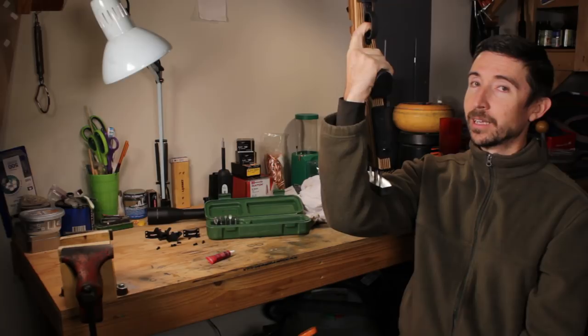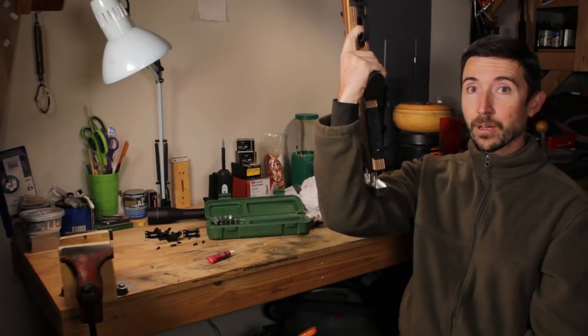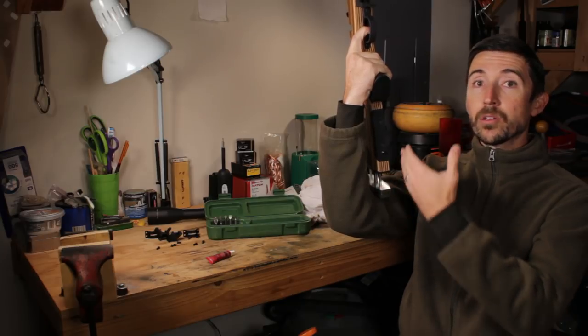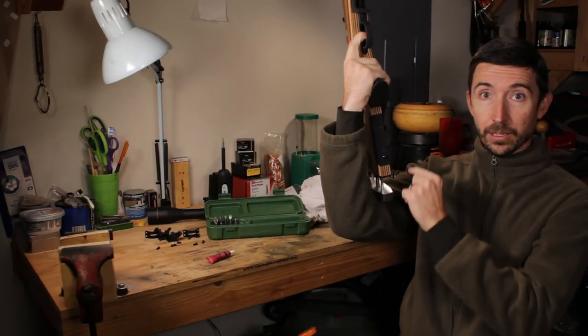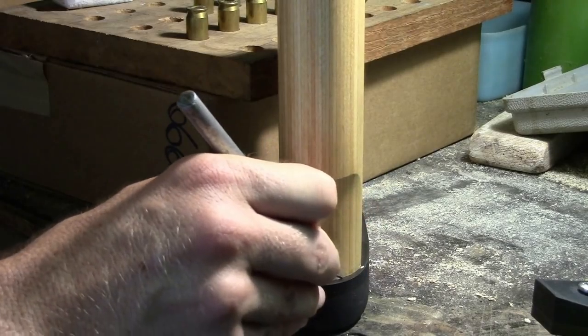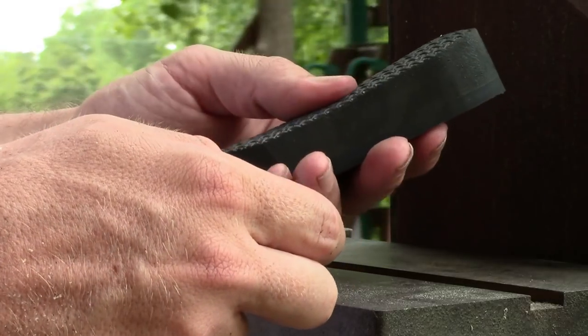That's it. If it's too short, make it longer. If it's too long, make it shorter. If you don't have an adjustable rifle stock like this one, you can put in some pads, some little spacers if you need a little bit more distance. Maybe you can get a thicker butt pad — that sort of thing. There are a few things you can do to extend your length of pull.